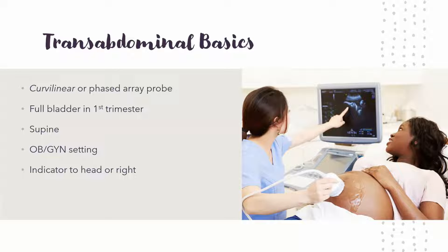If you do the transabdominal approach in the first trimester, you want a full bladder — that serves as an acoustic window, which helps with the ultrasound waves. You want your patient supine, on their back or leaned back at least a little bit. That helps to relax the abdomen. You can also have them bend their knees. There is usually an OB setting on the machine, and the indicator as always goes to the head or to the right.